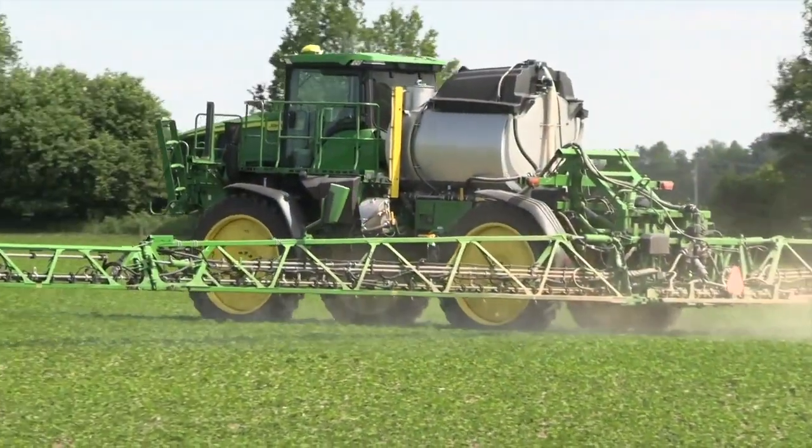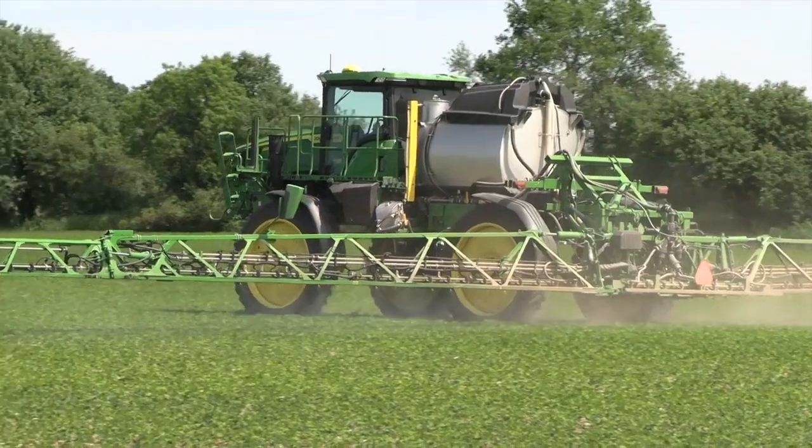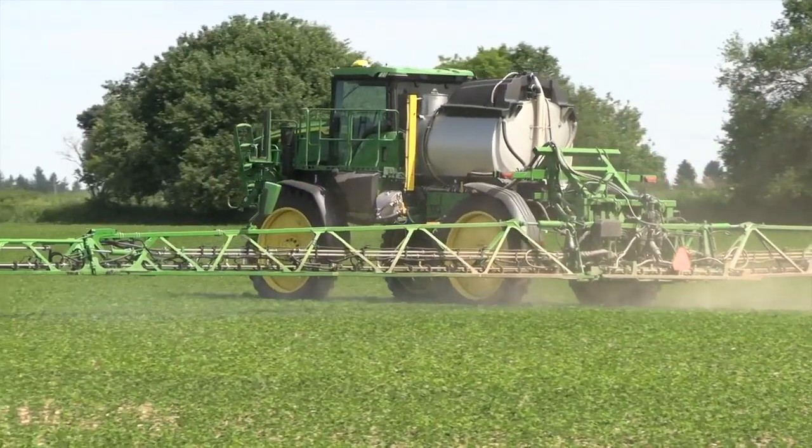Today I'm in Arthur, Ontario, catching up with Brad Garlow from Syngenta Canada. It's a beautiful day here with a nice field of soybeans. I want to talk about herbicide application today — how do we get good coverage on a crop like this? Application tips and application is your business.